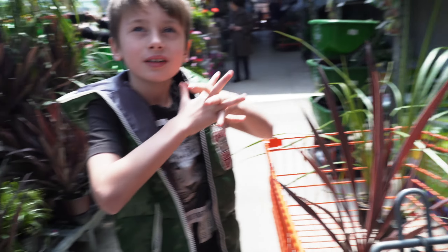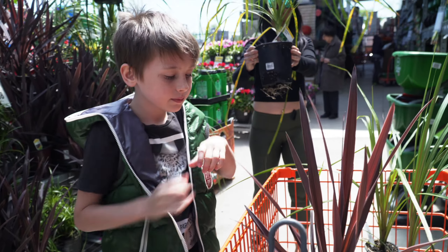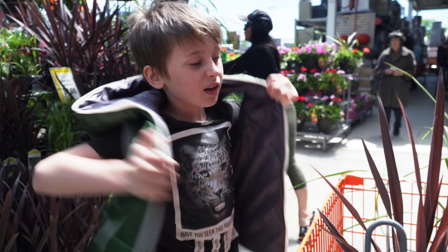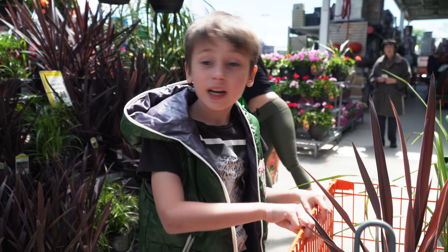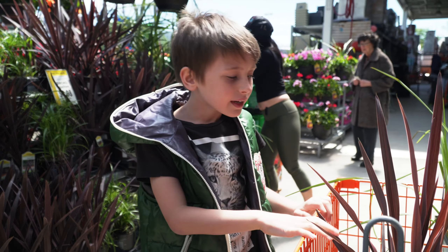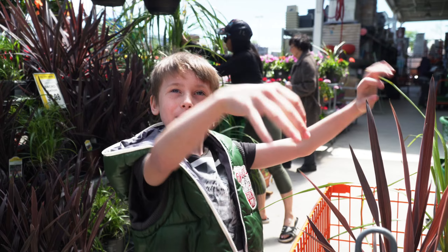They put beans in them. Beans in them? That's what I want. I don't like the color of that. They put beans in them and they put a little bit of water on them every day, a little bit. And then boop, boop, boop, boop.